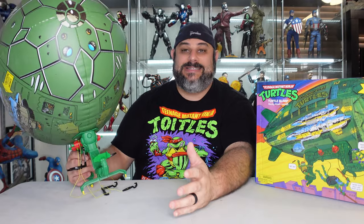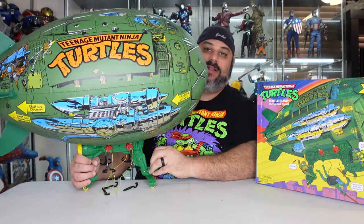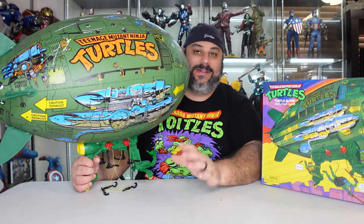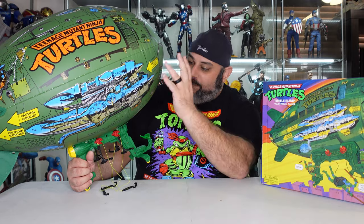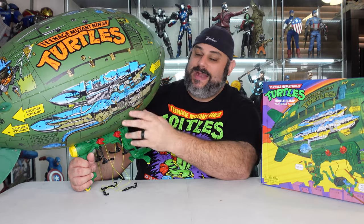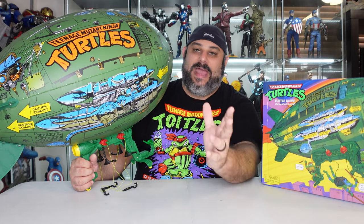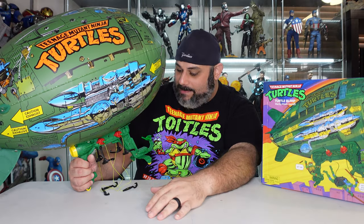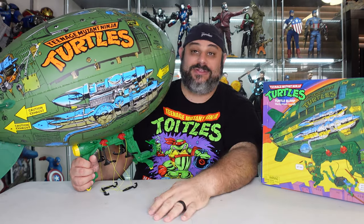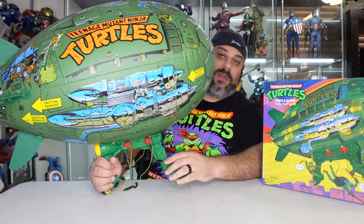Very easy to assemble overall. The other thing to keep in mind — I was speaking to Dave, and Dave got a little excited when he was doing his. When he blew this up and then tried attaching the pieces, the instructions clearly state that you should attach the pieces before blowing it up, just so it's a lot easier to maneuver. I did it that way, and obviously you guys saw how fast I got it done — via time lapse.